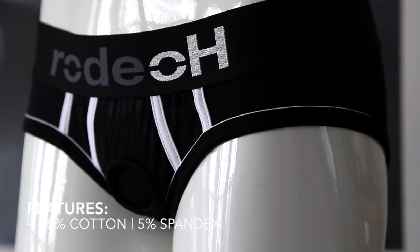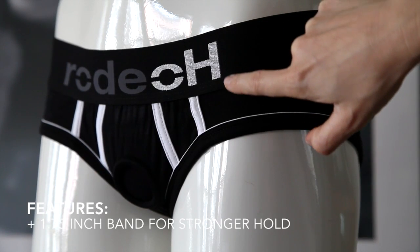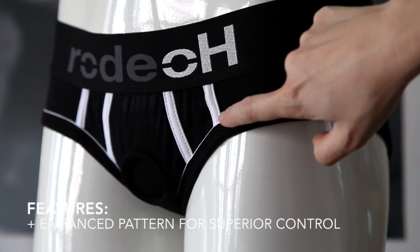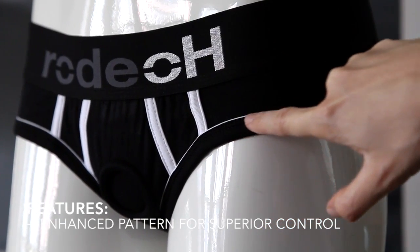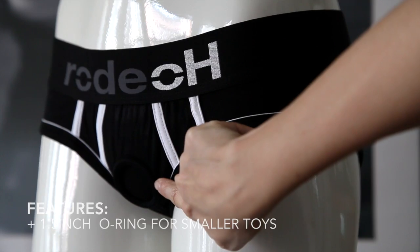The Brief Plus features 95% cotton, 5% spandex. It has a 1.75 inch band for stronger hold. The Brief Plus also features an enhanced pattern for superior control. It has a 1.5 inch o-ring.